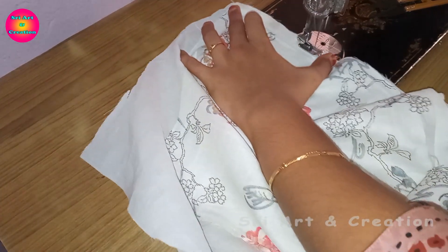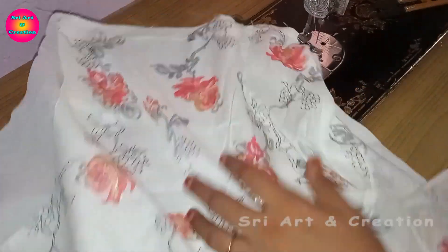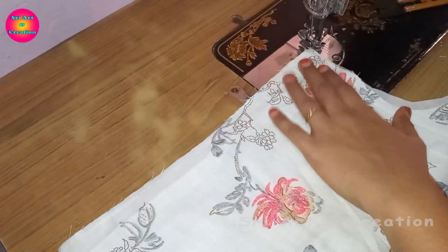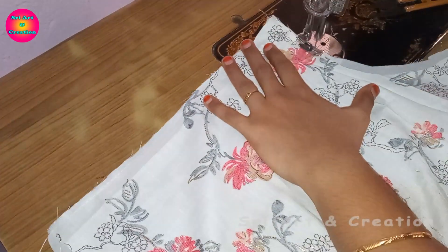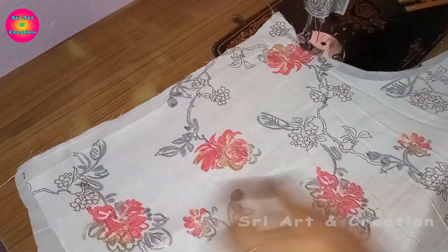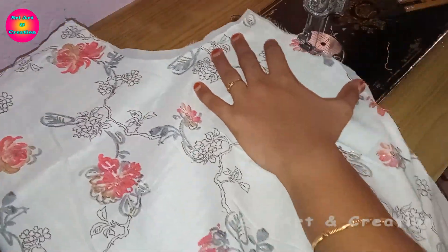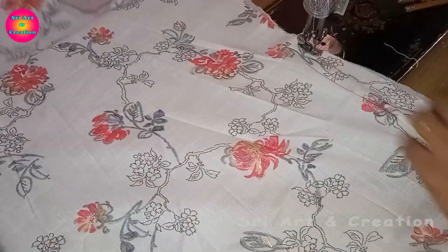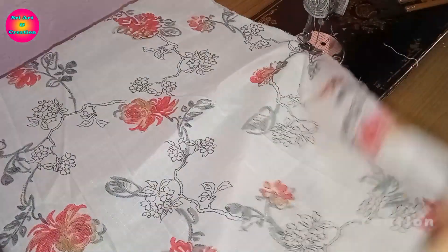Once we stitch the lining at the bottom, we cut the lining from the main cloth. We will stitch the lining on the side — this would be neat.